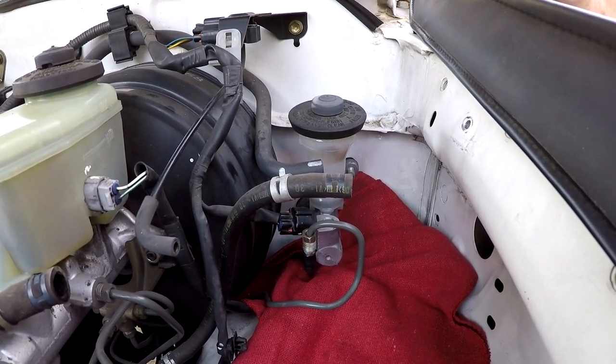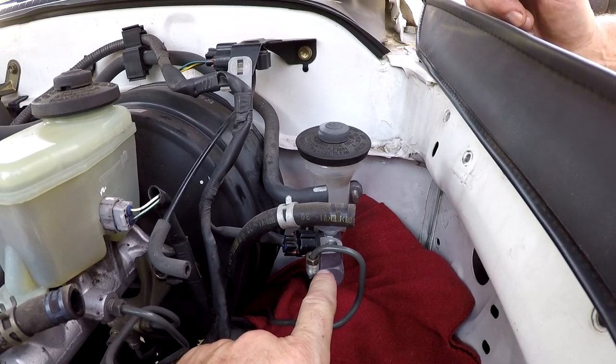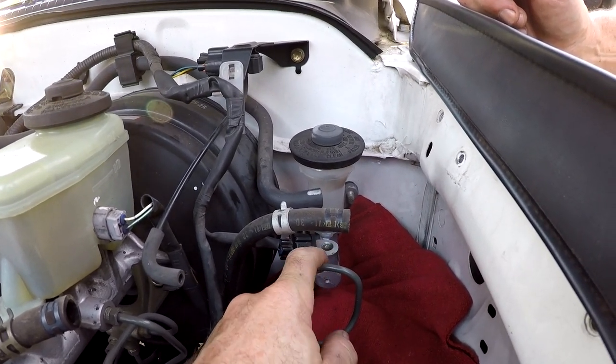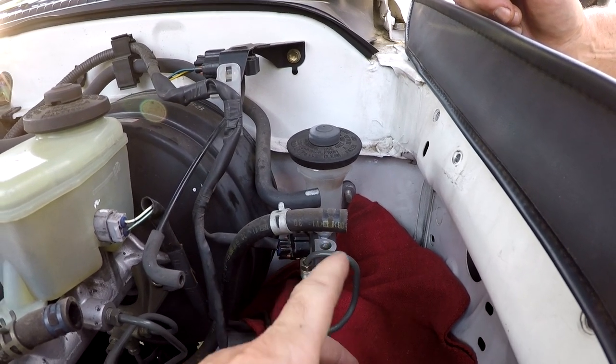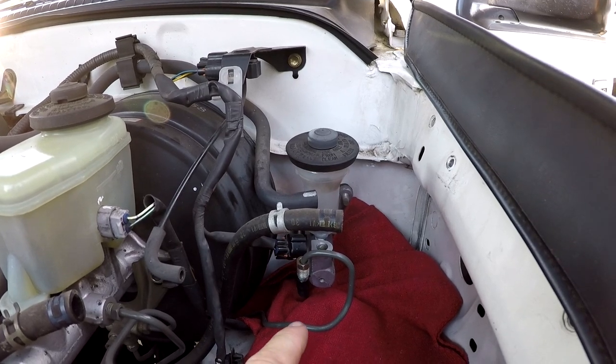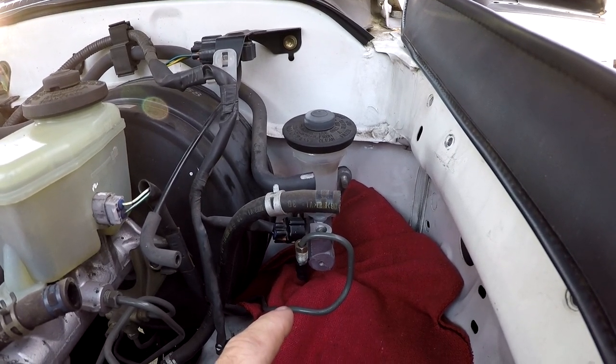With the pin disconnected from the clutch master cylinder plunger, Rob grabs the clutch master cylinder, uses a rag to cover the hole to make less of a mess, and pulls straight back. Filming from inside shows the master cylinder coming through the firewall.